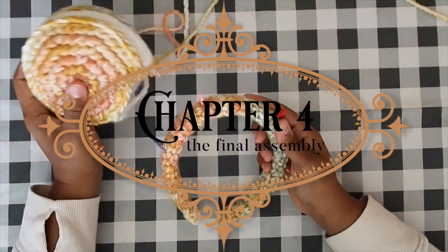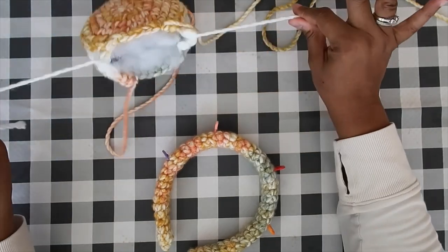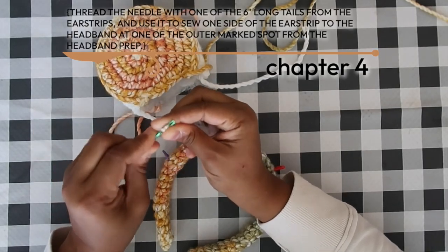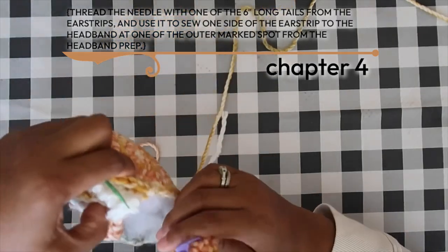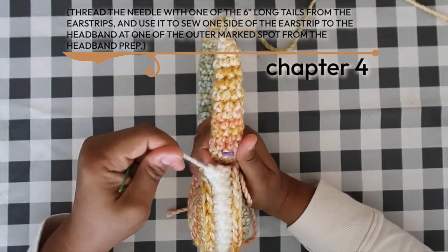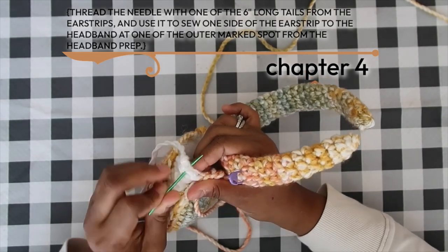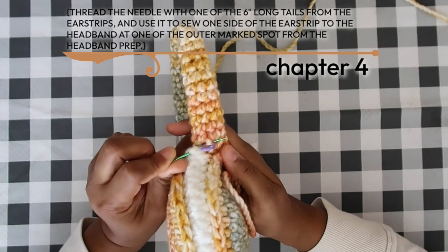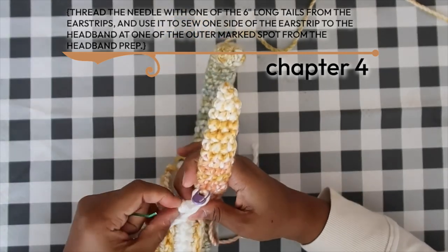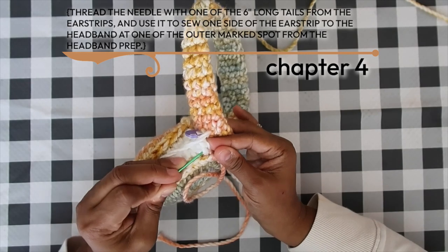Congratulations — you've made it to chapter four: the final assembly. We have our covered headband and both ears. We'll assemble one ear at a time, then sew the bow on last. Thread your tapestry needle with the six-inch tail from either side of the ear strip. First, connect the bottom edge of the ear strip to the outer stitch marker on the headband.